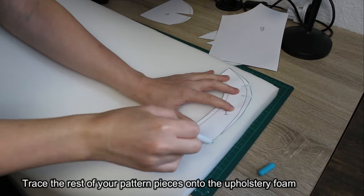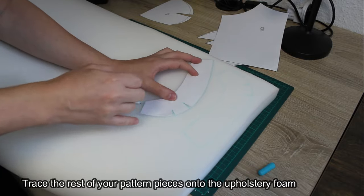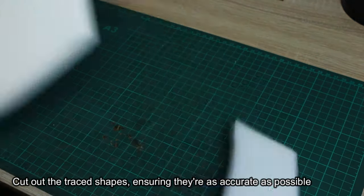Trace the rest of your pattern pieces onto the upholstery foam. Cut out the traced shapes, ensuring they're as accurate as possible.